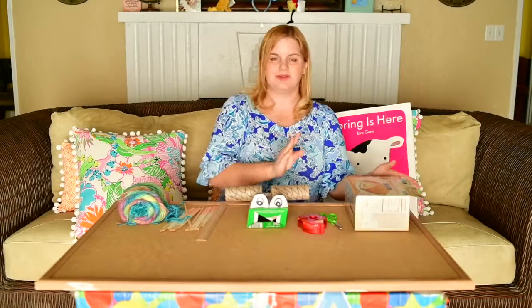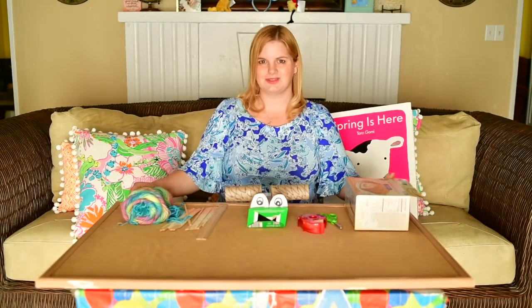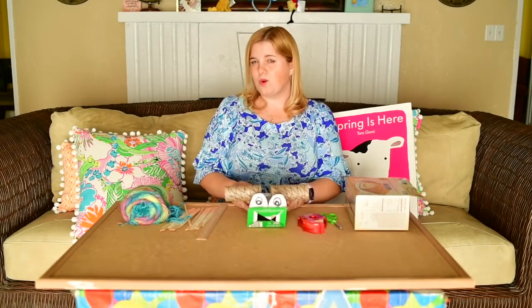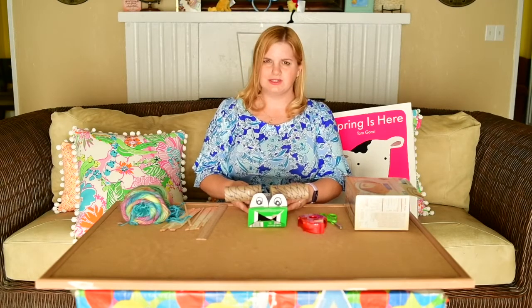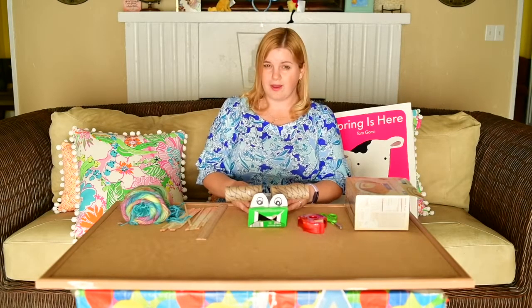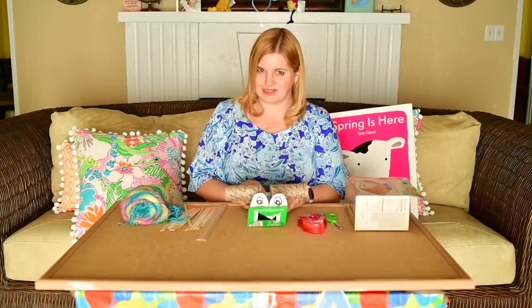Today's design challenge is going to be making a home out of materials you have at home. We have to think about what season our animal is in — are they in the summer, the winter, spring, or fall? I'm going to put my little bird in springtime.